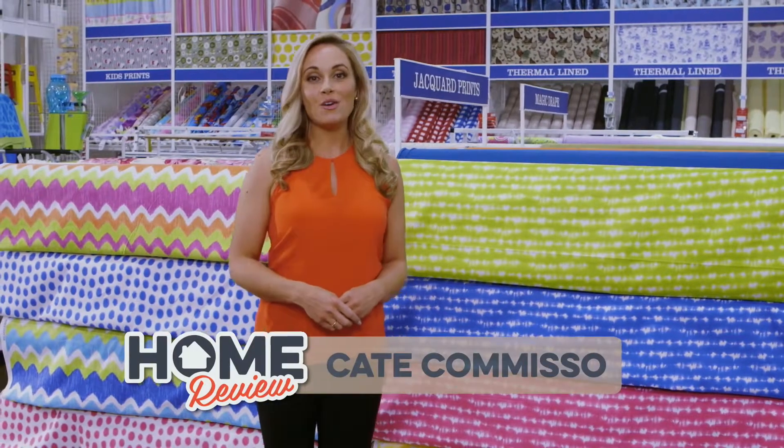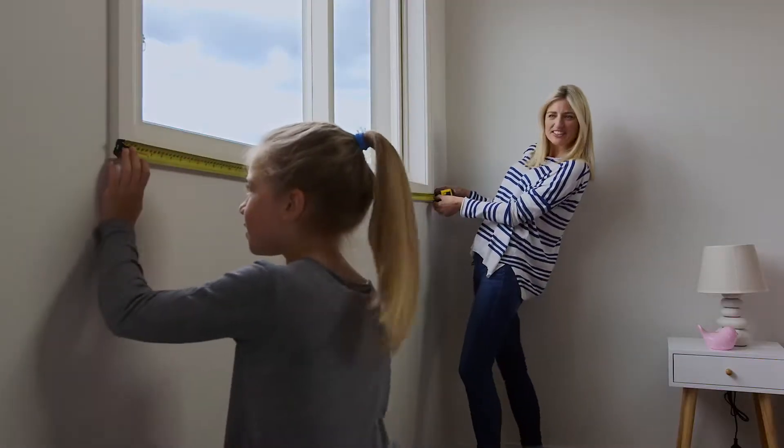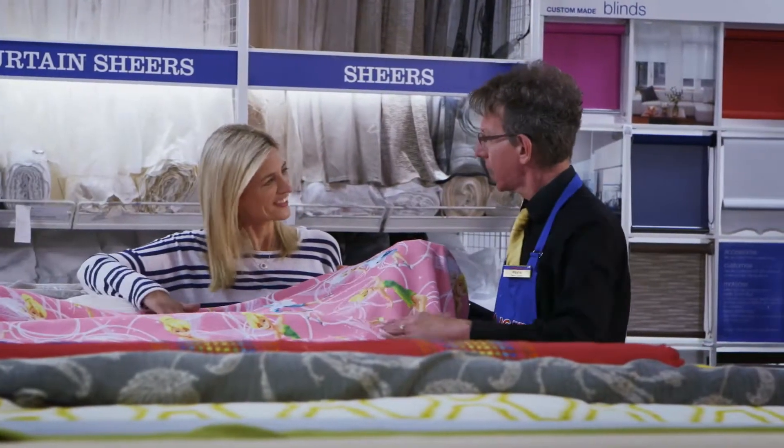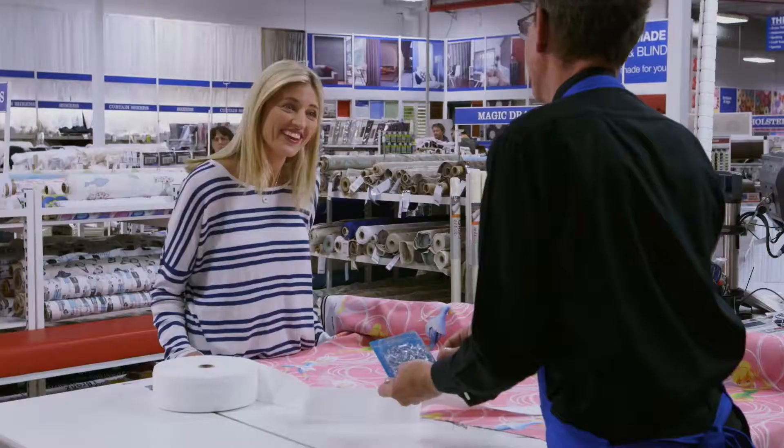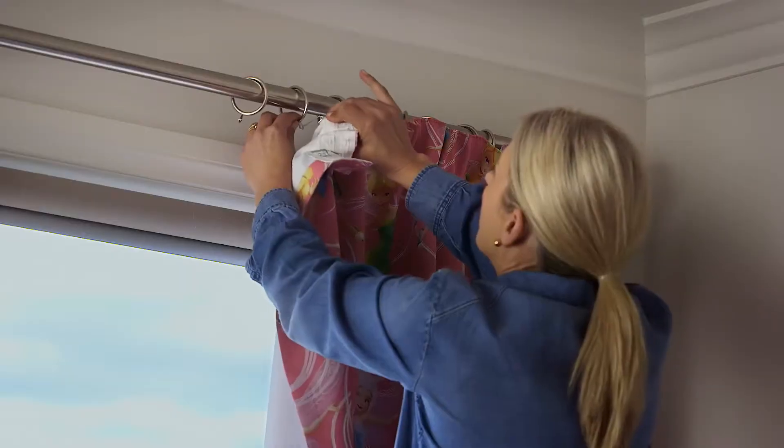Whether it's do-it-yourself, ready-to-hang or custom-made, Spotlight has your windows covered. For DIY, simply measure your windows and head into Spotlight for the largest range of fabric, shears, tracks and accessories. Create your own style with the satisfaction of doing it yourself.